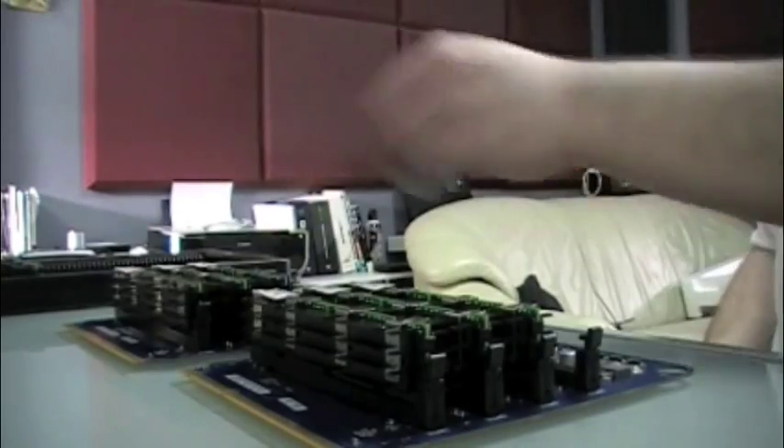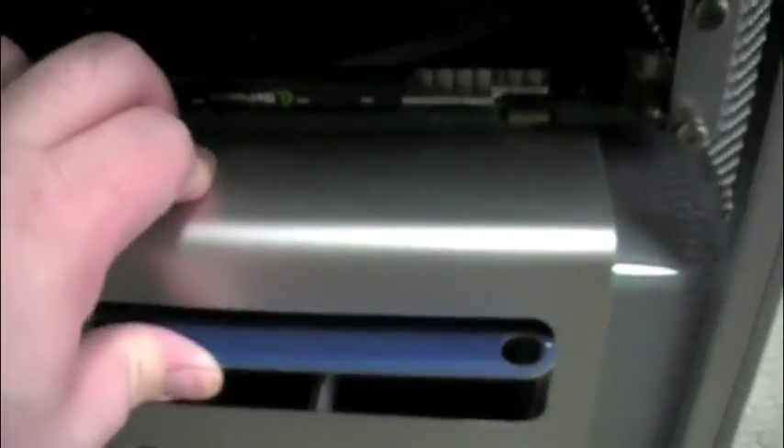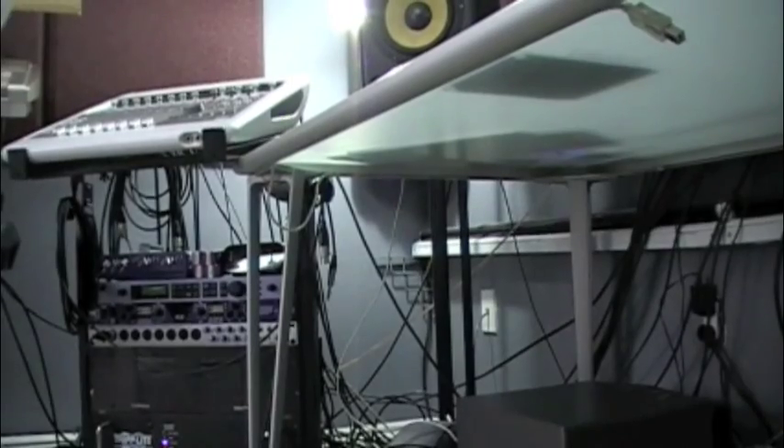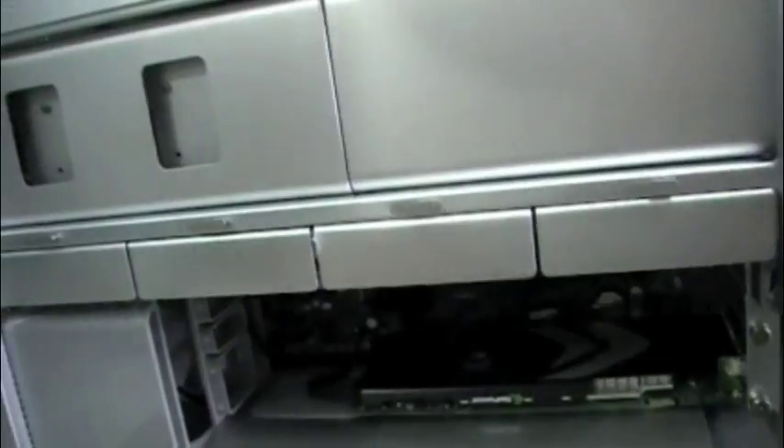So the top riser and the bottom riser — the top one goes in upside down. You can see what I'm doing here. It just goes in, but you have to hold back the case and then it pops in like that. You have to give it a little pop and make sure it clicks — if it doesn't click, it's not in properly. So the top one goes in upside down, and then the bottom one.